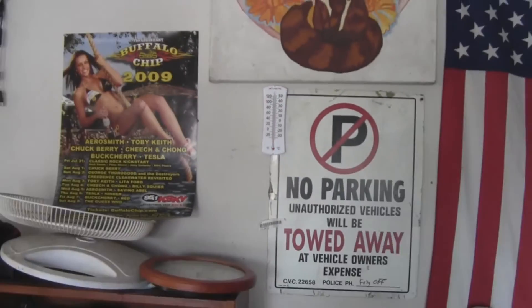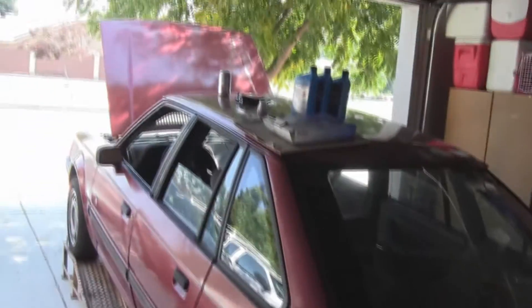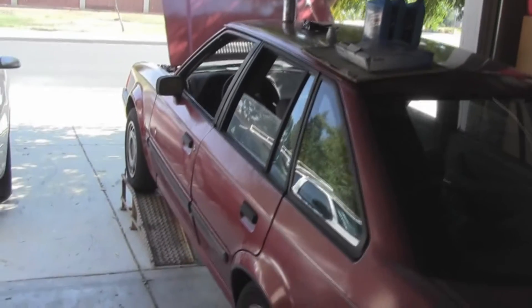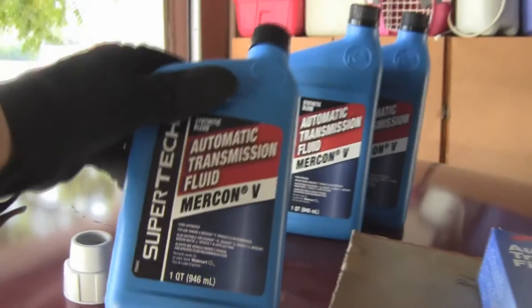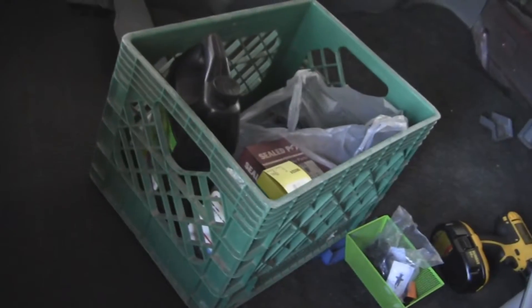Nice and hot day in here today. As you guys can see, I'm about to get some things done — I'm about to service the transmission on this car. I have a new filter which came with a gasket, but I'm not going to use that gasket because I prefer Felpro. I've got a few quarts of transmission fluid, a few more in there if I need them.